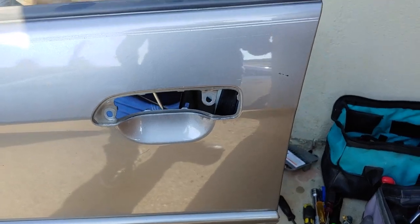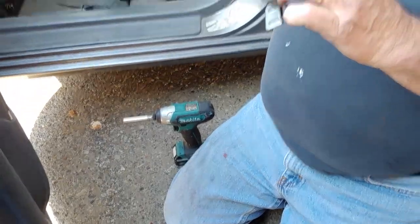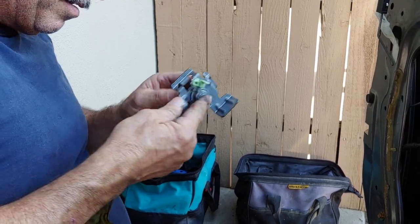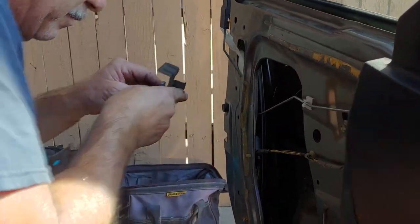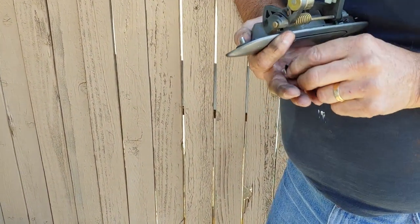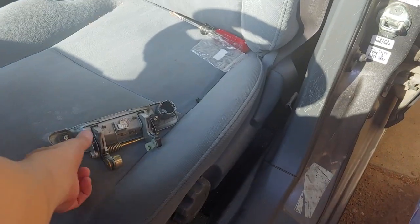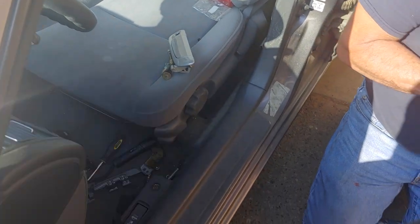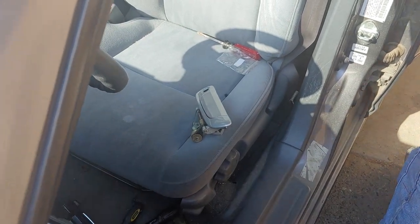My dad managed to take the handle off — I can see right through it. He's putting the new lock in. Before putting it out he wants to make sure it's correct. This one broke off — the thing broke off on this one too. We decided to buy another handle; it's going to have a different color but costs three dollars. The dealership from Honda would have charged like 200, so we got this from the junkyard place located on Union Avenue.